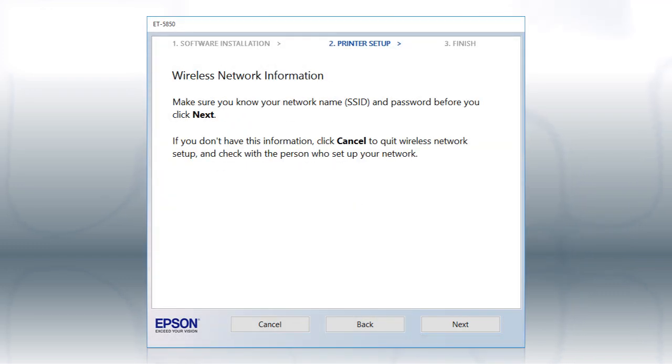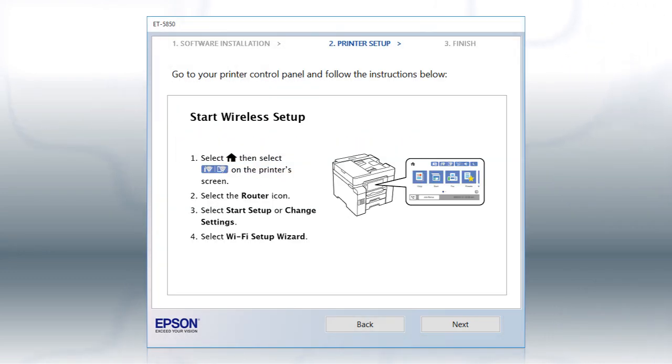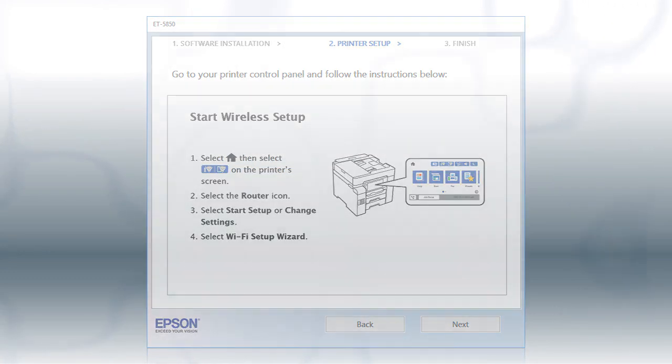You will need your wireless network's name and password in order to set up your printer. Click Next. When you see this screen, look at your printer's control panel.